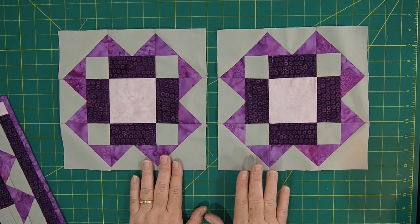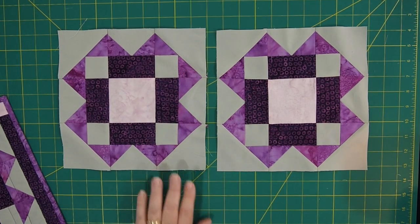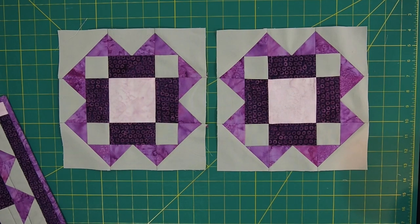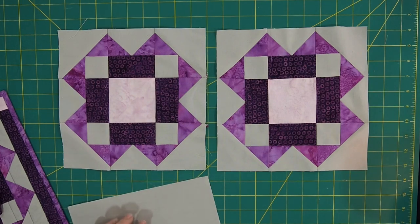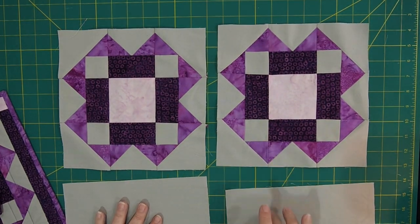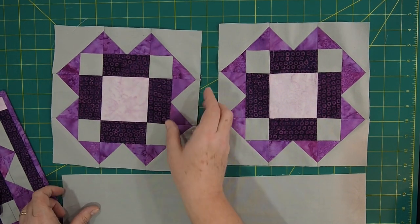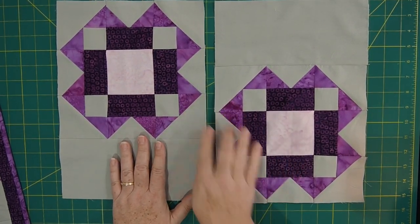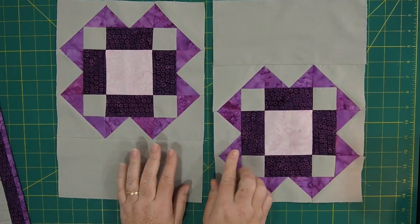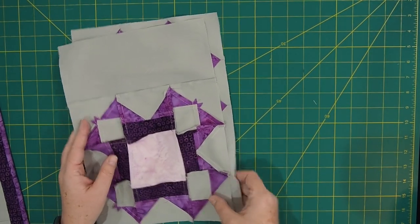Here are my two blocks for this one placemat. I have squared them up to 9.5 inches, which is what they should measure. Now we're ready to finally assemble the entire placemat. You're going to add one of these rectangles to the ends of each block, then press them open. Alternate them so they're on opposite sides, then join them right sides together and sew along that line, and then we'll have the center of the placemat.